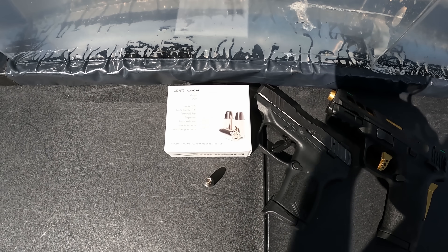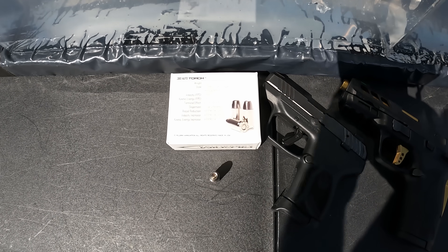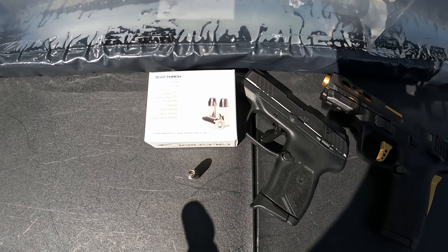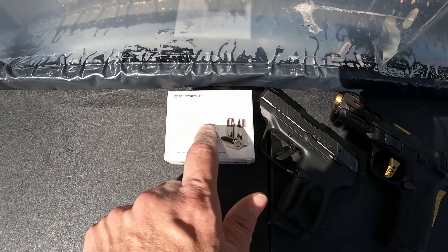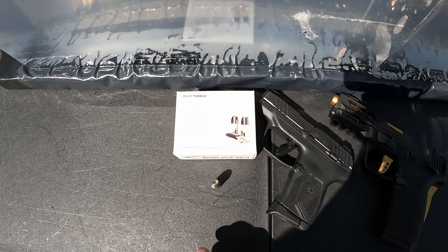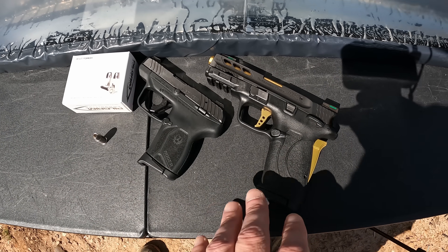Y'all know if you've watched my channel I'm not the biggest fan of this type of round — I prefer something heavier that goes deeper. But I know some people love these things. If it's anything like the Civil Defense it'll do exactly what it says: 12 inches deep with a two-and-a-half inch width from the fragments. I'm not sure what barrel length they're getting that 1500 fps from.